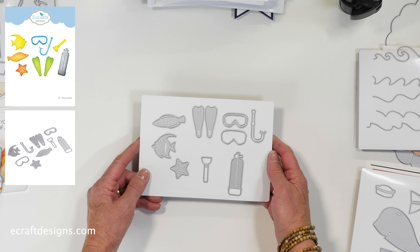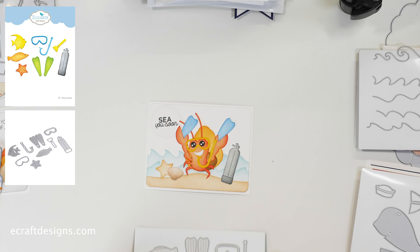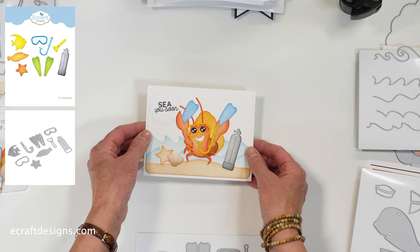The diving accessory set can be used with all the different characters, including from earlier releases. It includes a tank, goggles, flippers, some fish, a star, and a flashlight. This great sample was made by COZ — it has the sand crab with a little shell, plus the goggles, flippers, and oxygen tank. A fun set to combine with everything you already have in your collection.